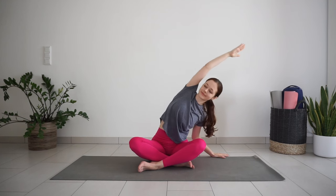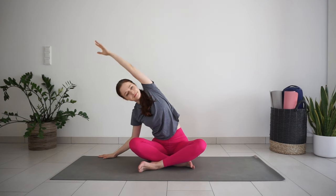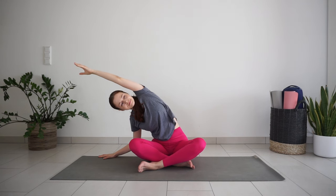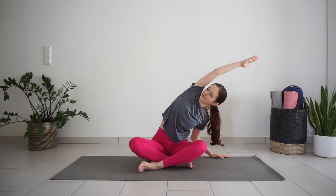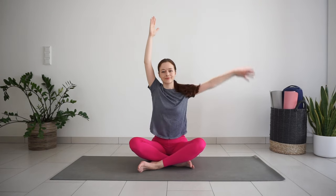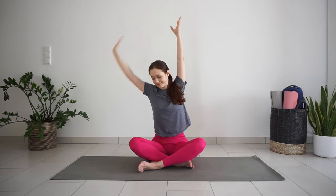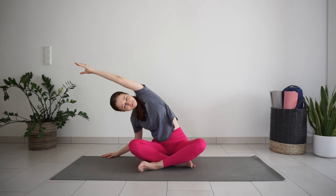Exhale, side bend to the right. Inhale back to center. Exhale, side bend to the other side. Exhale, side bend to the right. Come back to center.